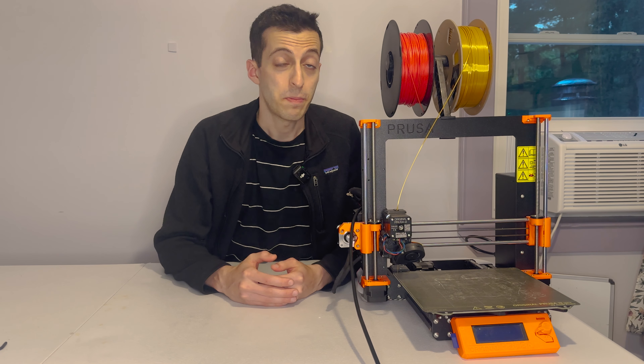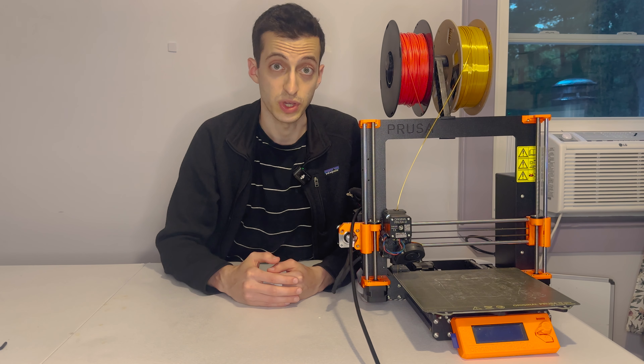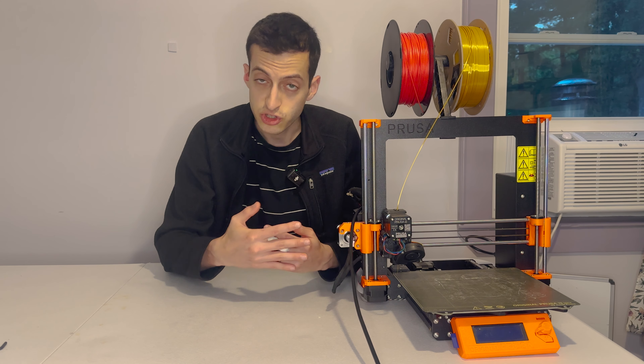I have a confession to make. For the past three years, my go-to 3D printer has been this Prusa Mark III, and it's been a tremendous workhorse of a 3D printer. I've done minimal maintenance on it, and it still reliably spits out prints.